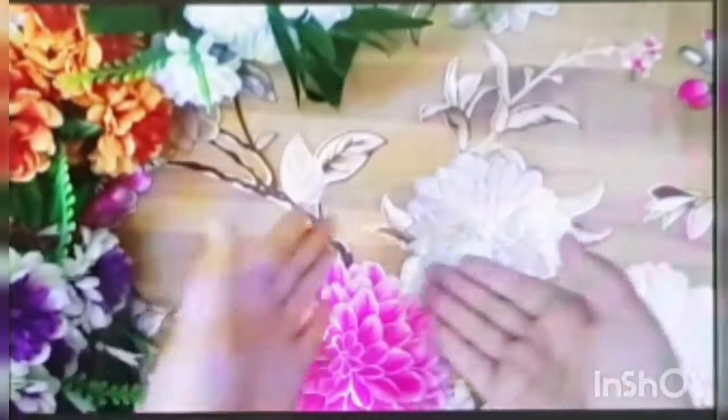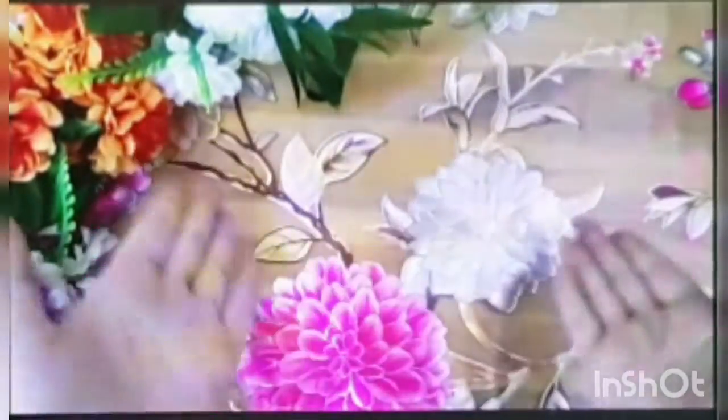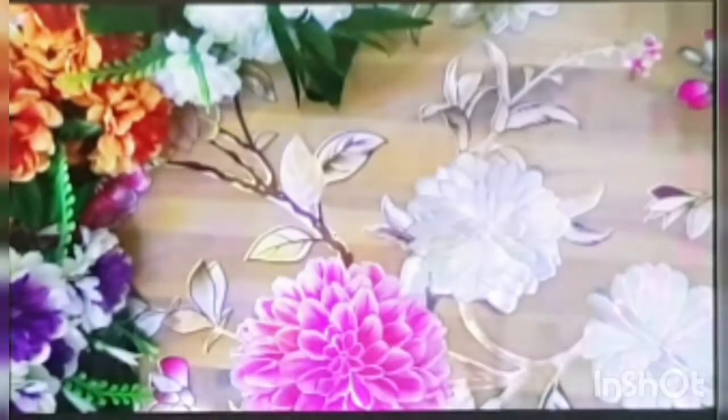So we've seen the video and we saw that the normal ice had broken and the ice with cotton didn't break. So let's go and find out whether it's true or not. First we'll do it with the normal ice.